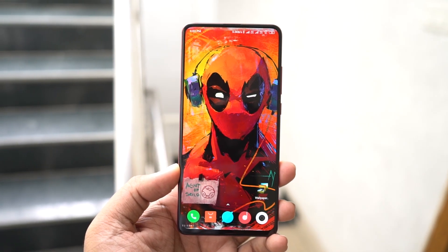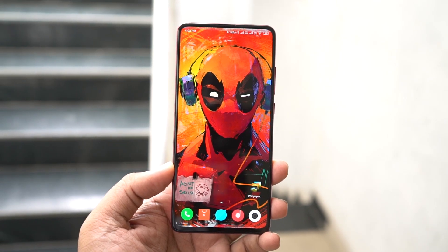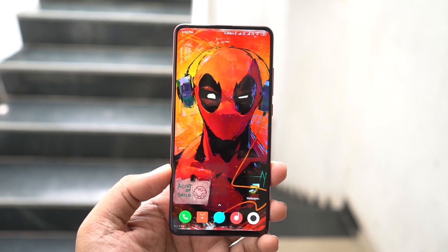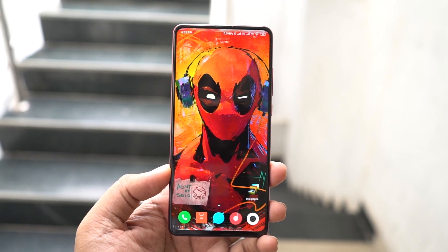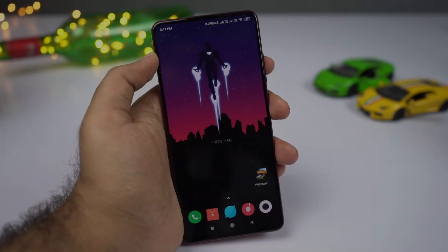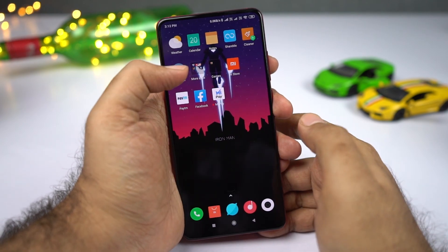Hi there guys, I'm Nikhil from GreedyTech and in this video, I'll be showing you the most important tips and tricks for your Redmi K20 Pro. I'll also be making a dedicated video for the best features, so definitely check out that video — link will be in the description. I'll first start off with my favorite feature on this phone, that would be the dark mode.